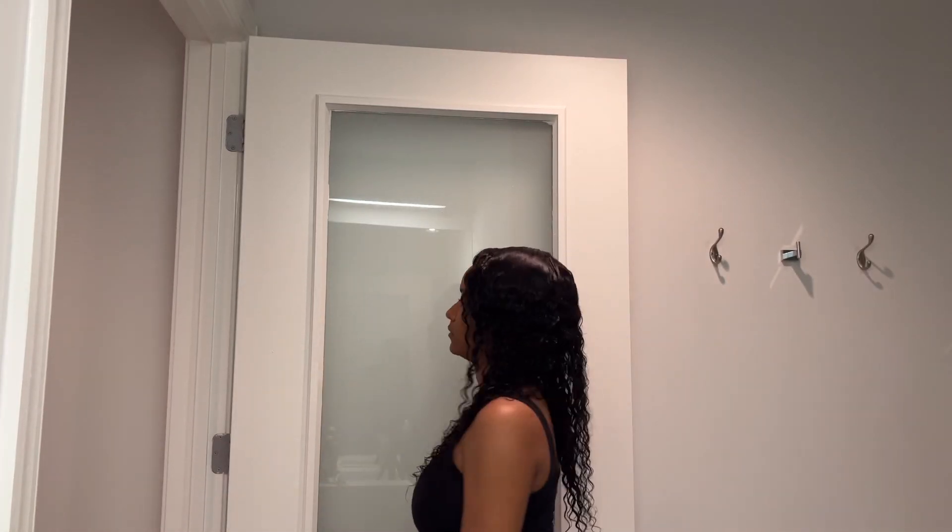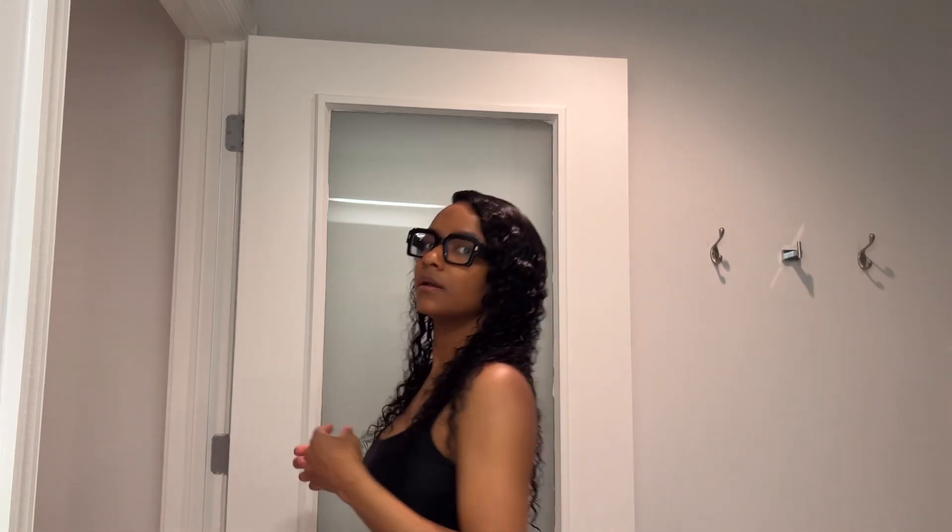Here's the finished look. I gave in to my intrusive thoughts and put a little swoop right here. I was trying to do the no baby hair look, but I couldn't. All right guys, I hope this video helped somebody. Let's see what it looks like when it's dry. Bye!